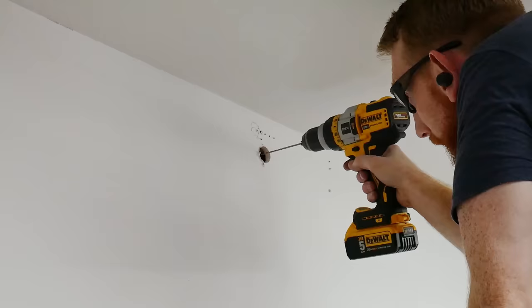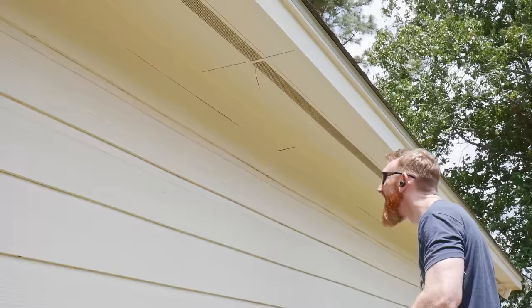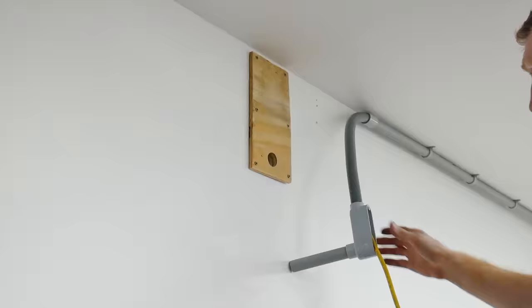This unit advertised around 700 square feet of cooling, but units similar to it advertised 550. My shop and gym total around 600 square feet, so this unit will be right at its capacity. My garage doors are insulated along with the walls and ceiling, so I think it will be okay.